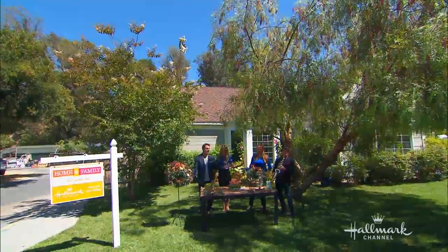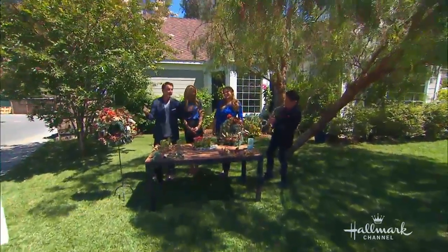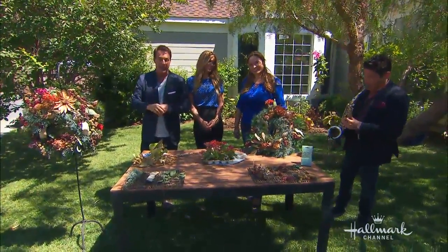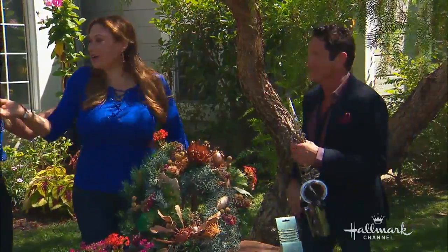It's almost difficult to interrupt him and start talking — I just want to listen to him play. But what's Christmas without a little holiday music and a holiday wreath? Here to show us how to make a living version of a holiday classic is our classic Shirley Bershaw. I love that serenading and compliment.